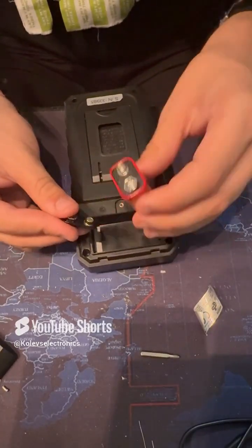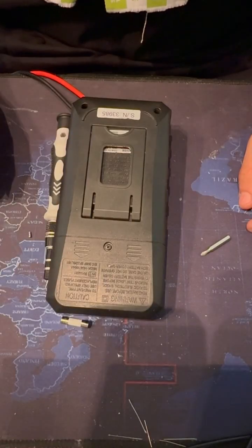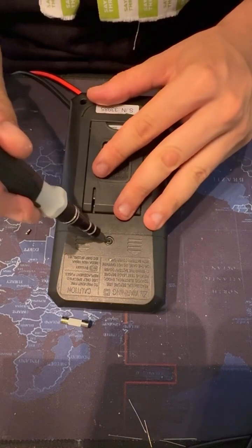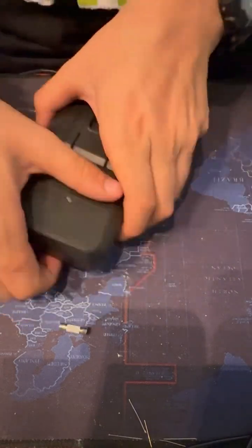And I will have to screw the multimeter back together. So guys, this is it for today's video. I hope you like it — if you do, leave a comment, like, and subscribe.